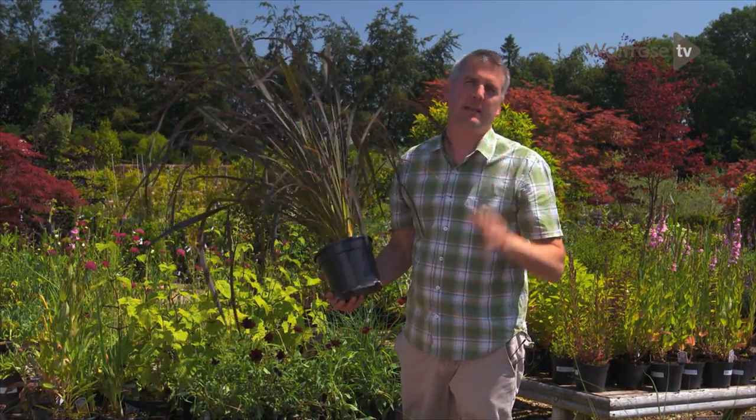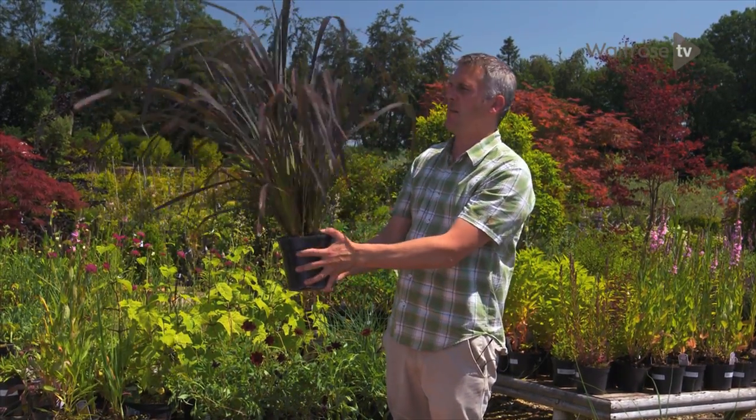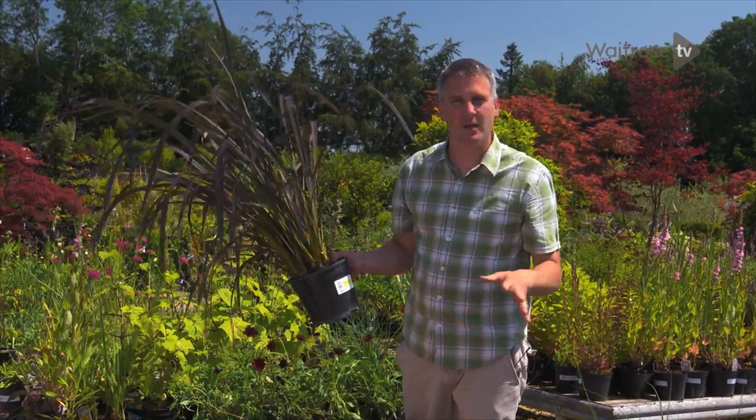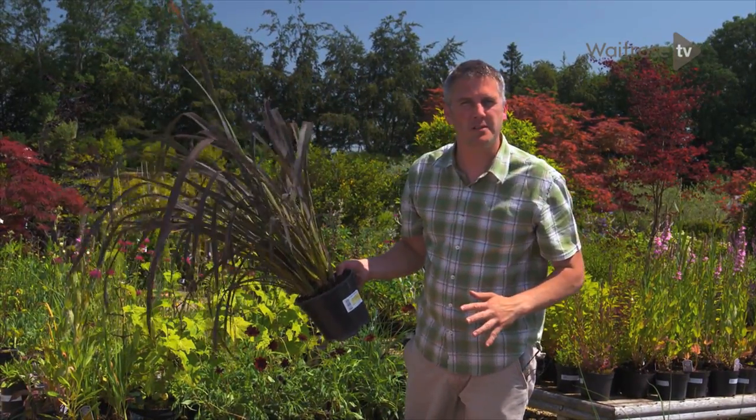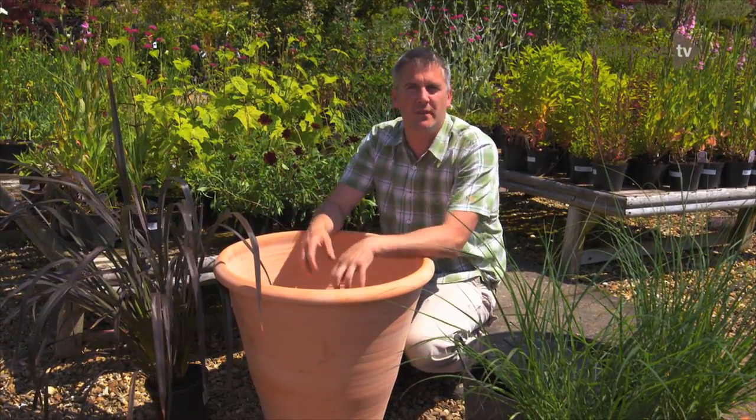This is Formium Platts Black, a New Zealand flax cultivar. But unlike many other types, it only grows to a height of about 90 centimetres or so, so it's ideal for pots. And the pot in question is this whopper, which will complement beautifully the arching strap-like leaves of the Formium.